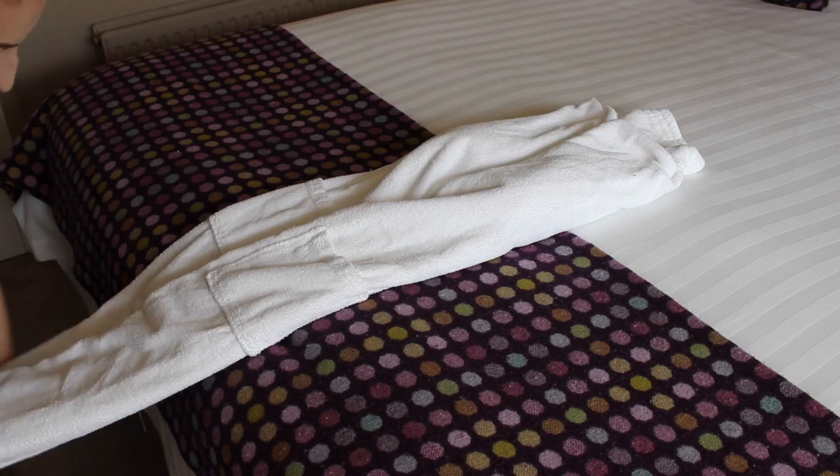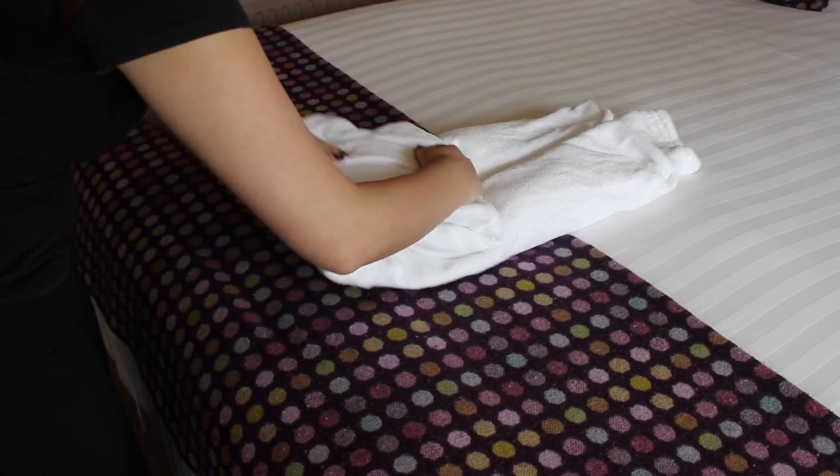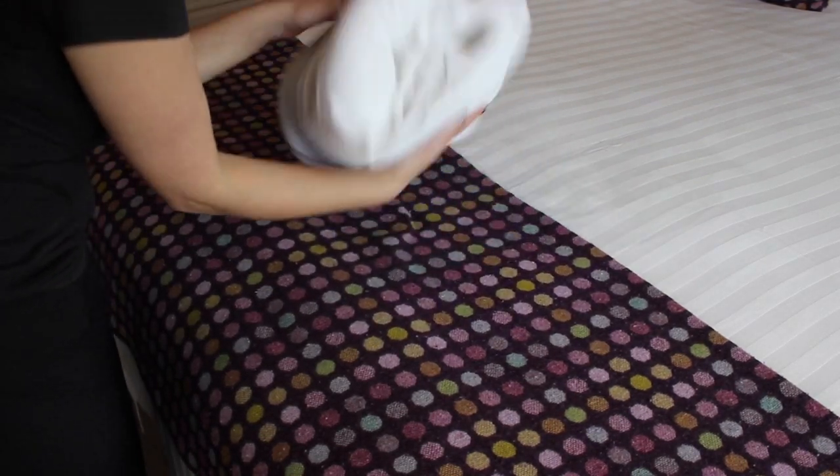Starting at the bottom of the dressing gown, fold it up three times. Press it together then flip it back over.